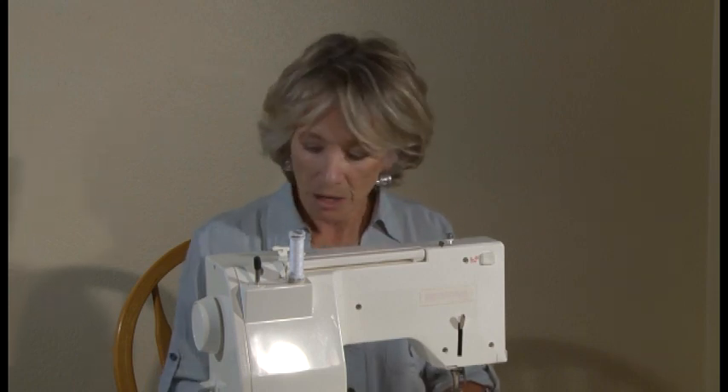Hi, I'm Sandy. I'm the lady that invented the Hump Jumper, the sewing notion that gets you up over the hump. I'm the Hump Jump Lady. I also invented the Puts It and the Buttonhole Buster. These products help solve all kinds of frustrating sewing problems.